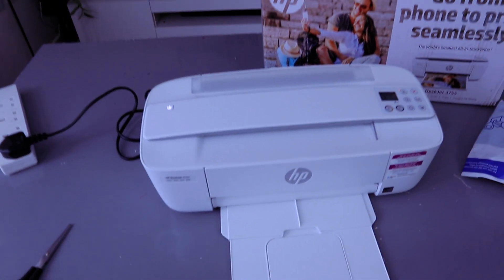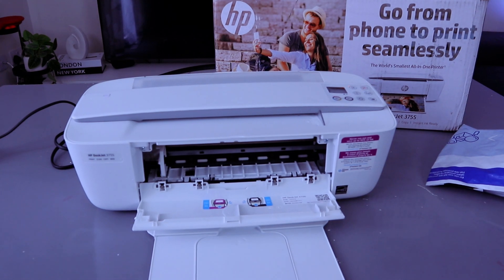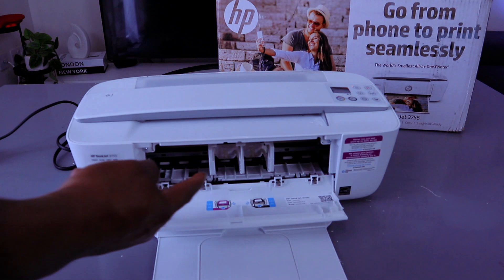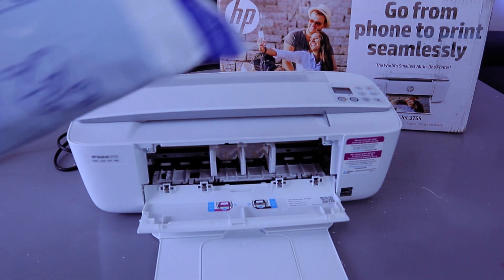The ink cartridges are empty. To install the ink, open up this chamber here, and the ink cartridge holder will position itself to the center where it's supposed to be.